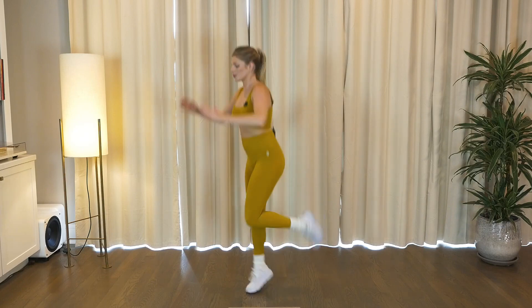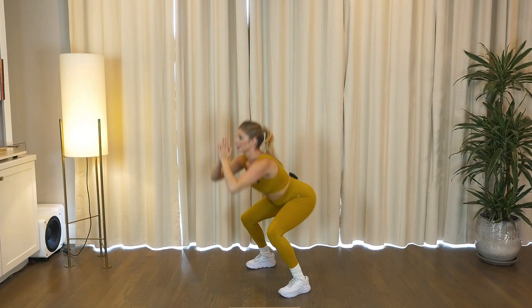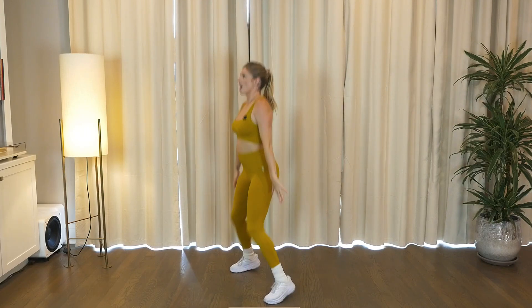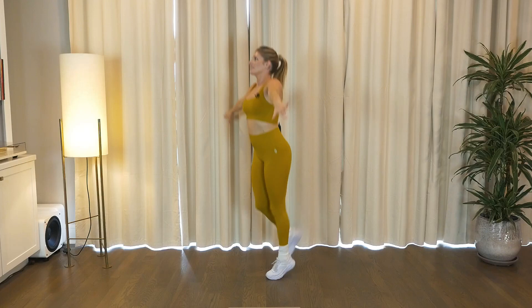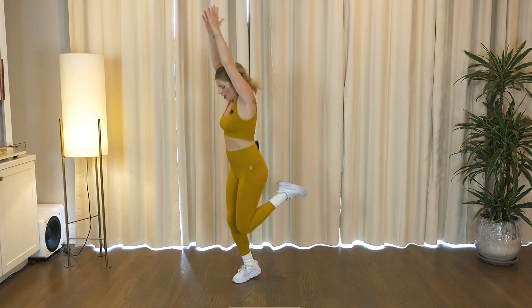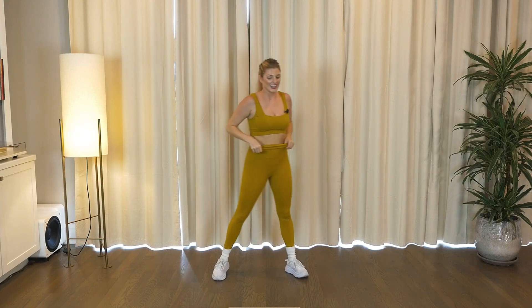We're going to change it up with some booty kicks. Kick four times. Squat left, do it again. Kick the booty, maybe add a big reach. Up and center. Then we're going to keep it going, getting that heart rate up one more time. Last little burst of cardio. Good work, good work y'all.